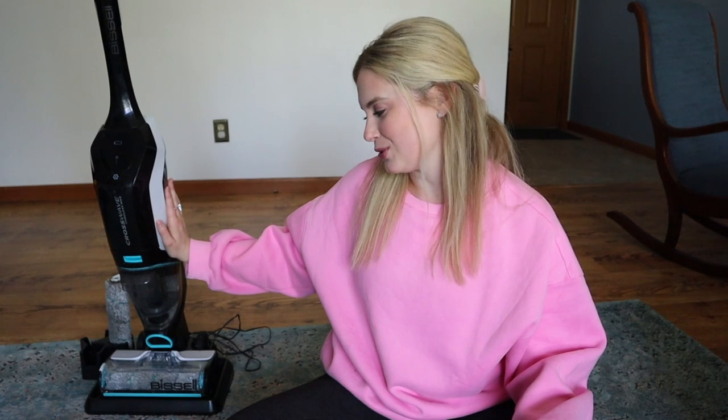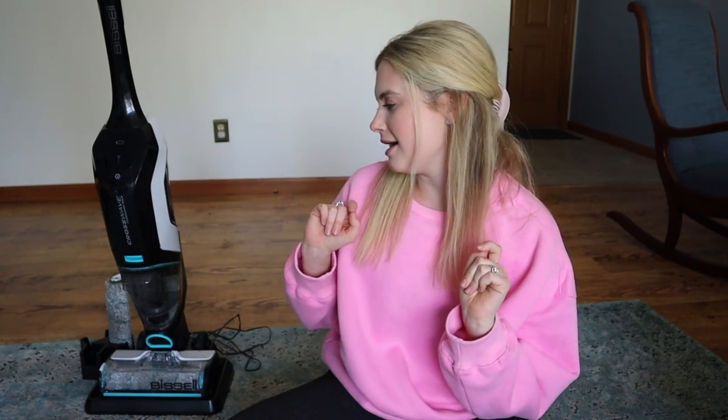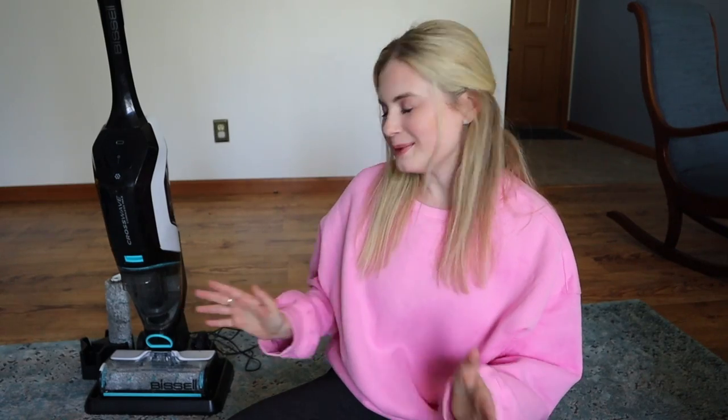Hey guys! Today I'm reviewing my Bissell CrossWave Cordless Max. I have had this over a year. I use it all the time, I love this thing. I do have some things that I feel like I should warn you about and give you tips on. In this video I'm going to give you my full review on it after using it a ton over a year, talk about how to use it, and also give my tips. All right, let's go straight into it.